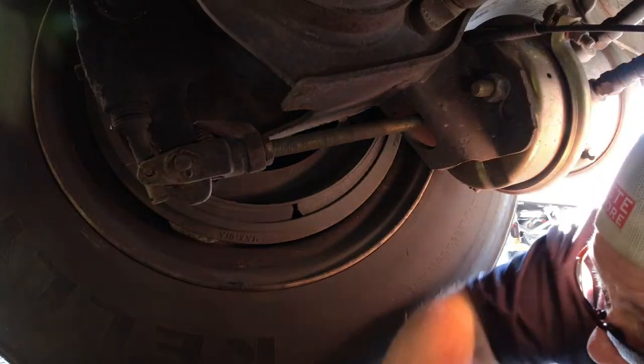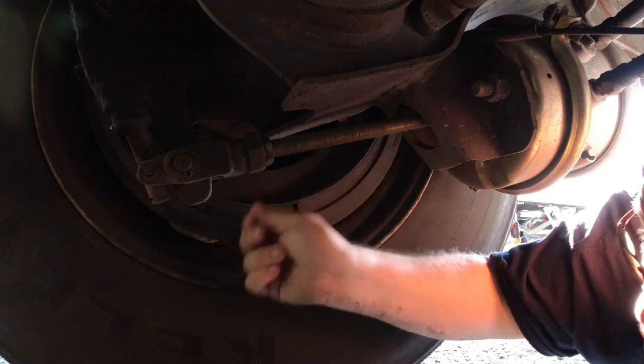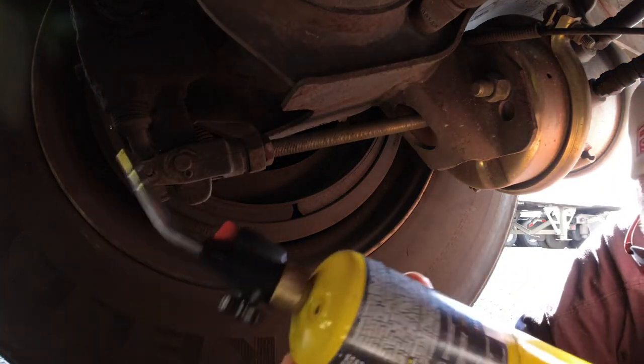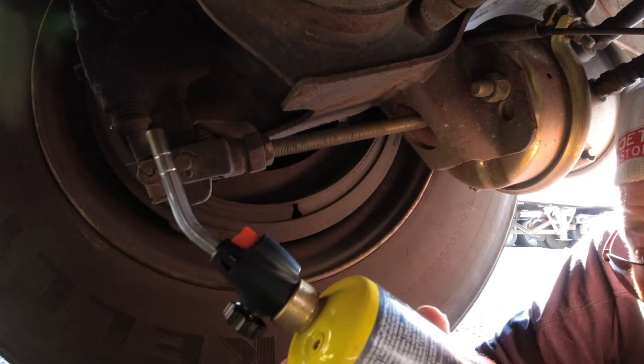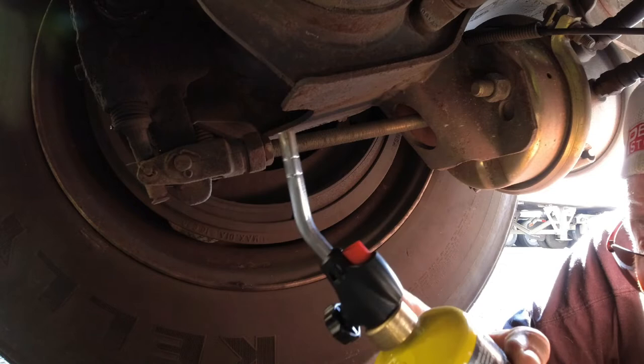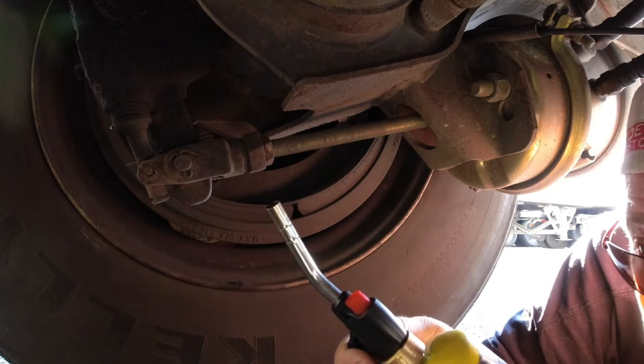I want to take you down here and show you there's not a whole lot of room to go swinging a hammer — I've got a much better method. Let's go under the truck and check it out. As you can tell, there's not a whole lot of room between here and here to go swinging a hammer. So the best bet is to use one of these torches. You can pick up a bottle for about $12 or so, and one of these little quick-tip igniters — I got it on Amazon for about five bucks.